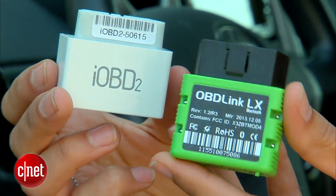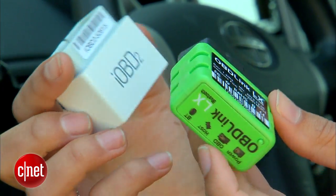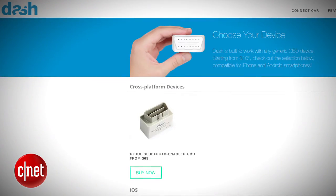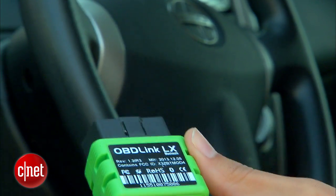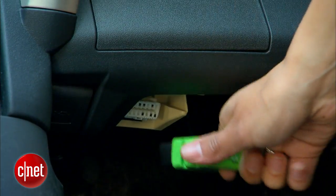First, you'll need an OBD2 device. These cost anywhere from $15 to $100, depending on what the brand is and what features it has. You can go to Dash's website for recommendations on both iOS and Android. In this case, I already have my OBD for an Android phone, and I'll plug it into my car. In most cases, it's underneath the steering wheel.